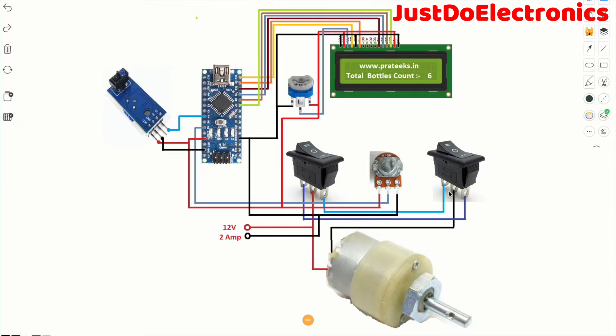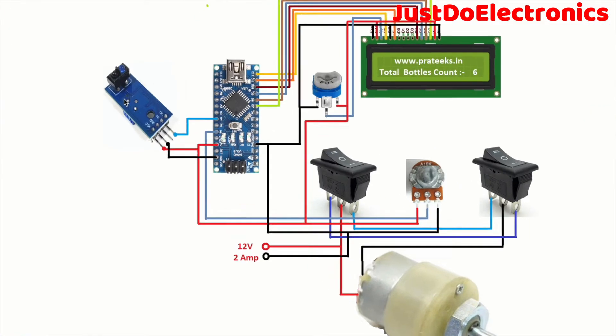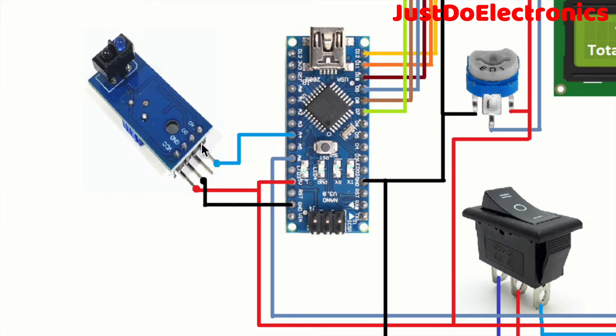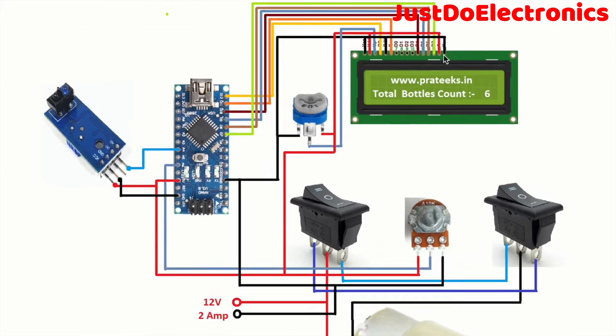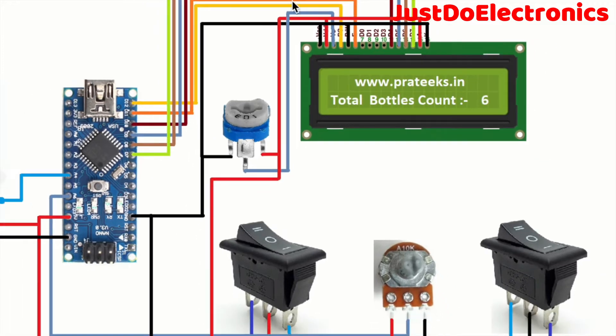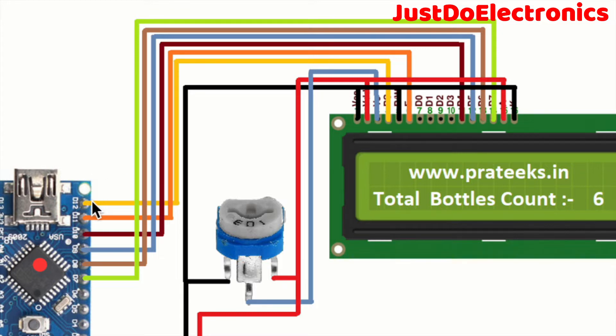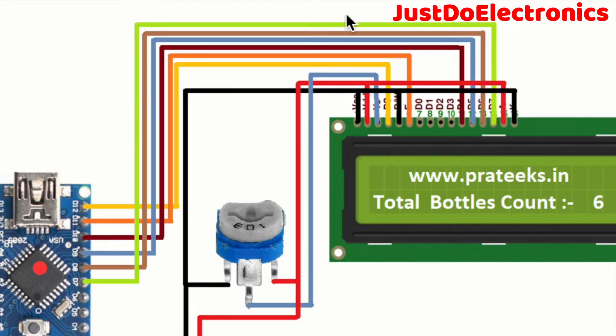I will explain the circuit diagram in detail - where all sensors are connected and which pins are used. The TCR T500 IR sensor is connected to analog pin A4. The VCC is connected to 5 volts and ground to ground. The LCD uses 4-bit mode and is connected to pins D12, D11, D10, D9, D8, and D7. VCC and ground are also provided to the LCD.